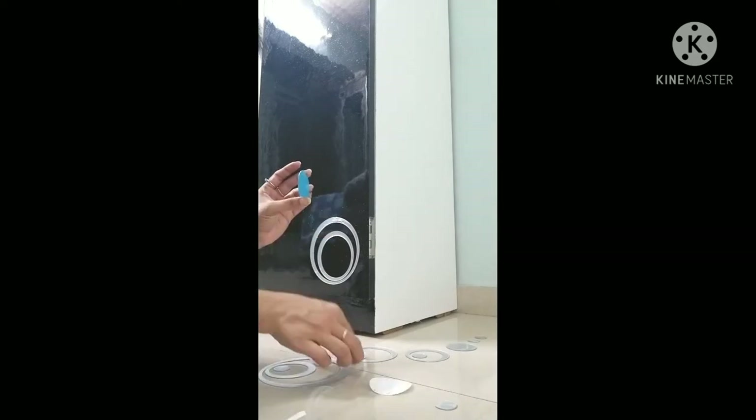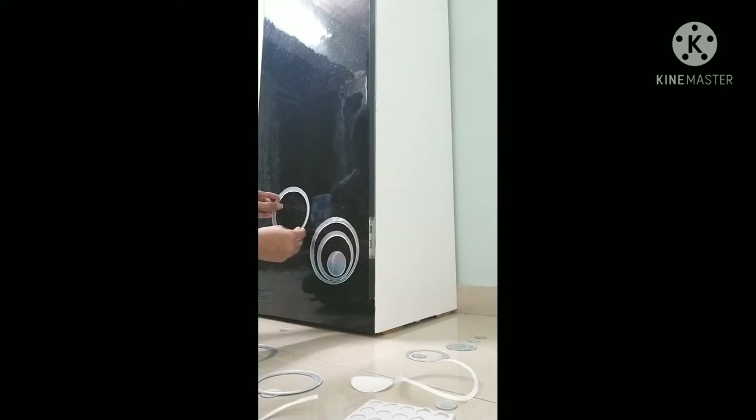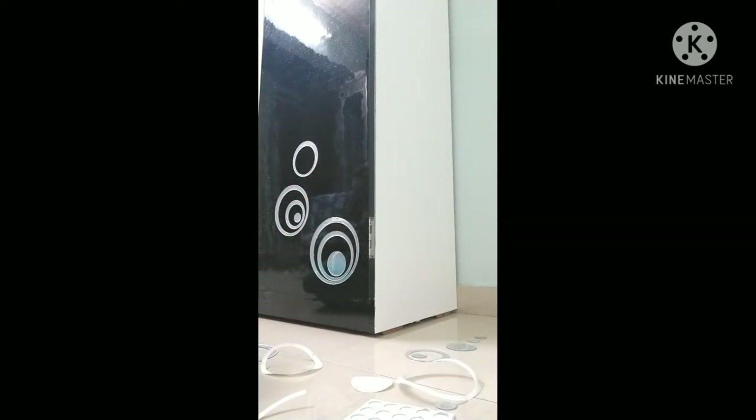Now I will stick it on. This is a very important thing I want to tell you — this is a protective, scratch-free film on the mirror hoops. After removing this film, the glaze and shine will be revealed. Without removing it, the mirror look will appear dull. Once you remove this protective film, you will get the original shine. See how it looks — it looks really so classy!